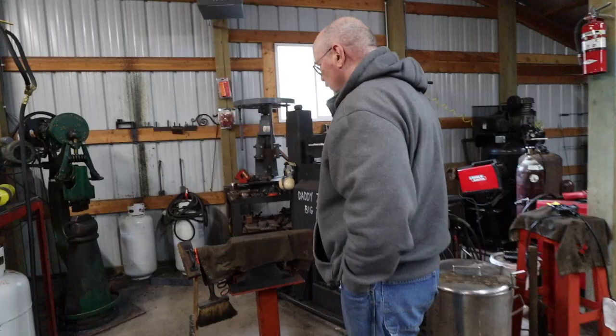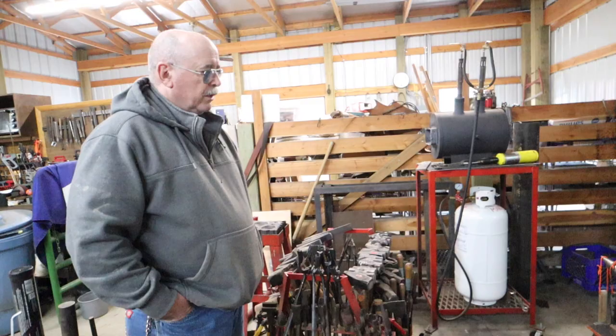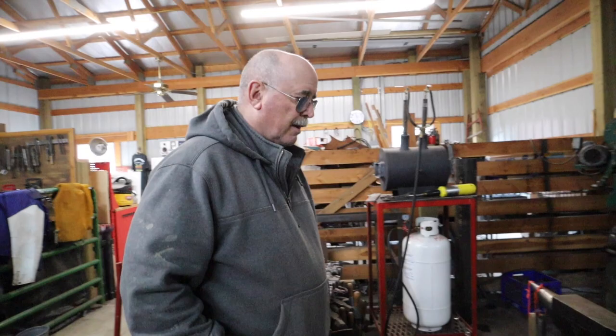Here is an anvil. This is my small anvil at 100 pounds. You're working with hot material, sometimes large, sometimes small. When you're working with pieces of metal that are small, you have to get to the anvil pretty quickly. So you want to be no more than one step away from your work.